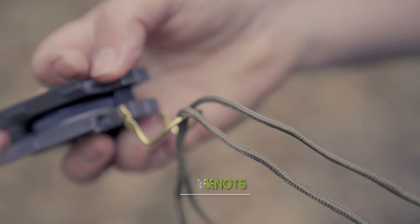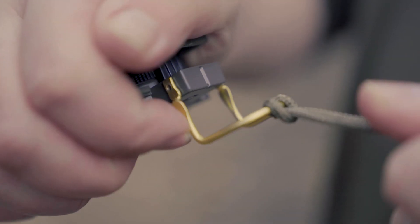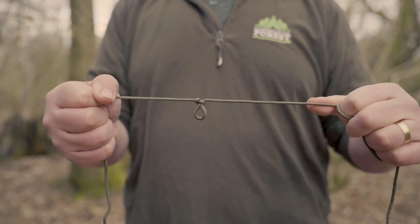Next tip is knots — not "not camping" but knots, as in bits of string or twine. There's the reef knot, the hitch, and the slip knot. You never know when you're going to need one, so always have that basic knowledge.